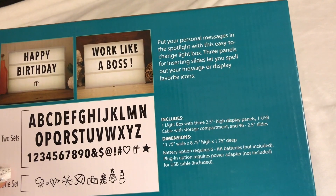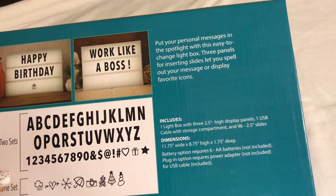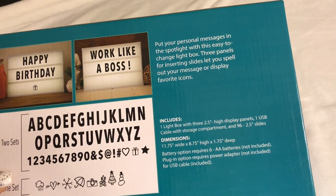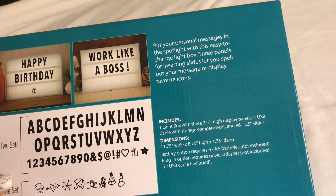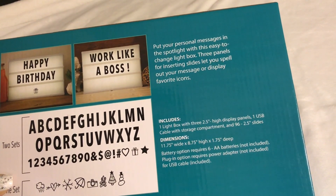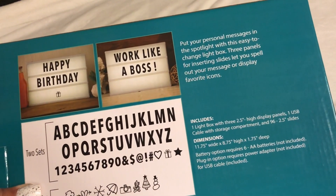On the back of the box it says: put your favorite messages in the spotlight with this easy-to-change light box. Three panels for inserting slides lets you spell out your message or display your favorite icons. It comes with one USB cord — batteries are not included, but I do have some — and it comes with the letters.